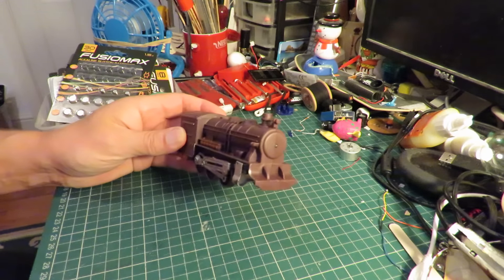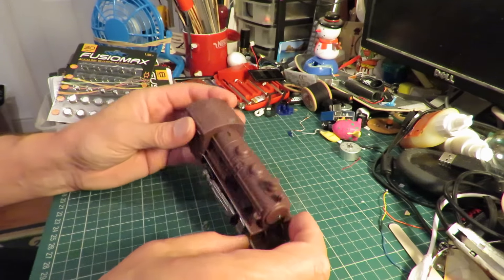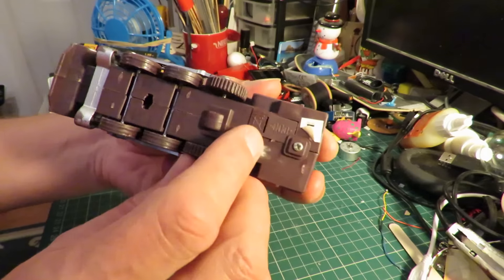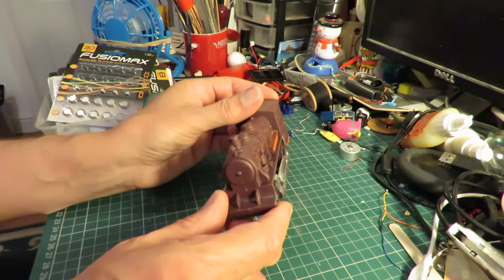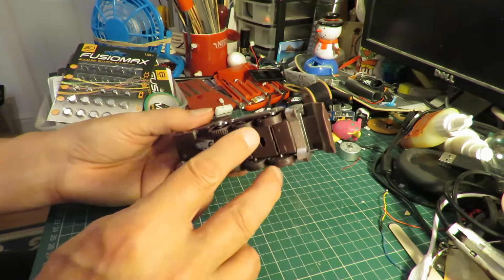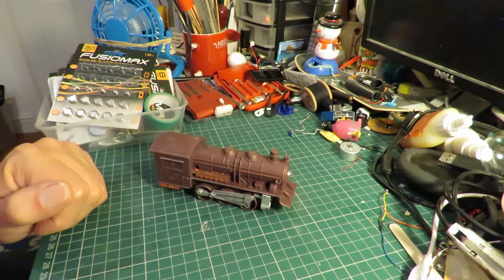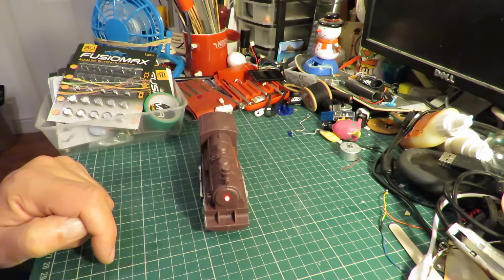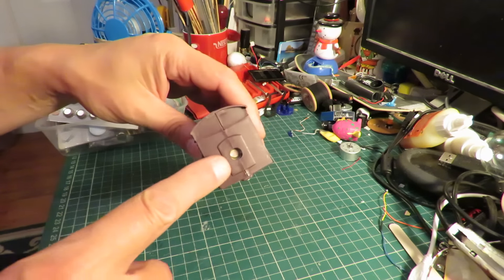So what we have here is a train, obviously. No manufacturer's name on it, so I don't know who it's made by. But it does have three button cells in it and it makes sound effects. The way you operate it — there's no push button on the outside — it's the front wheels; as you push them up they operate a switch. With a flashing LED on the front, and the speaker is in the back there.